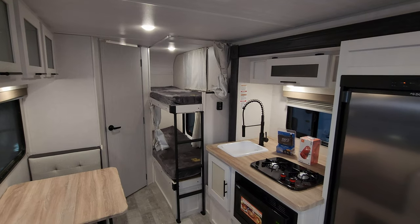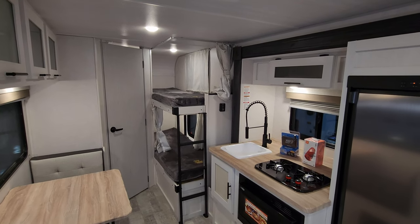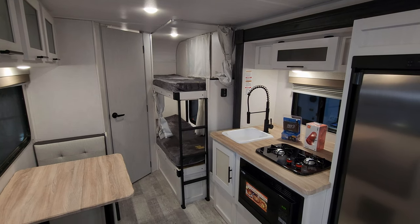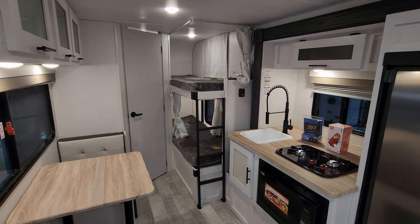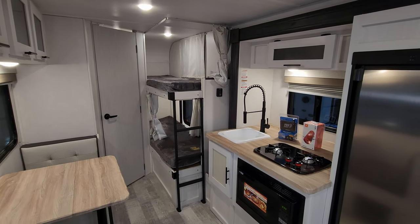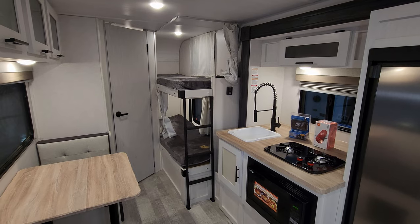Overall, a really nice family coach here. Not a huge amount of changes for 2024 compared to 2023, but a couple really nice ones — we'll put that info in the description. Now we're going to head outside to show you around the outside, and then we're going to come back in and close it up to show you what it looks like closed.